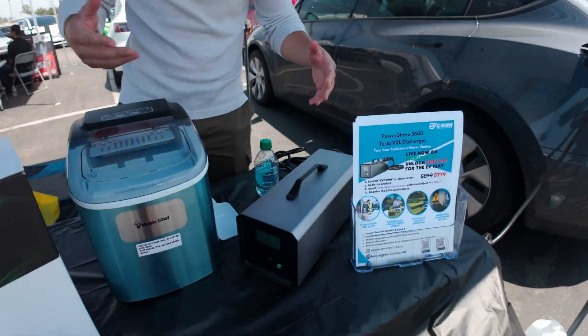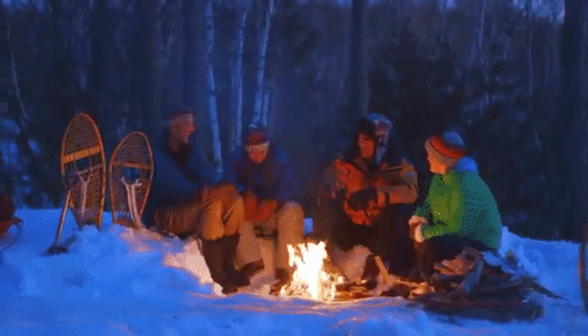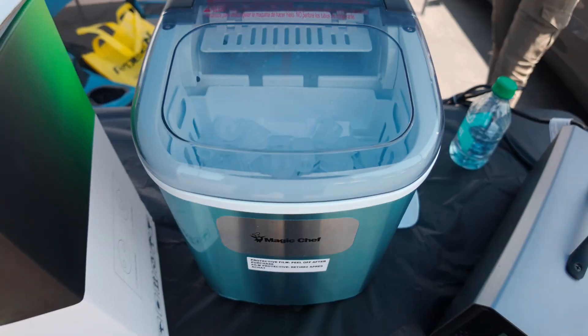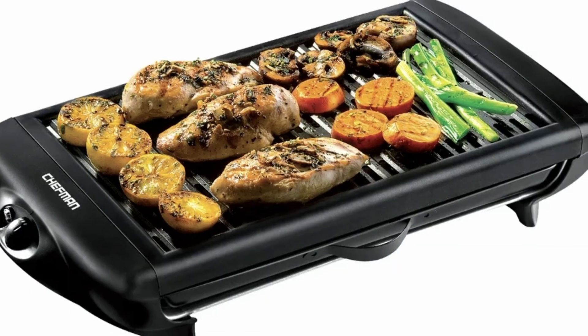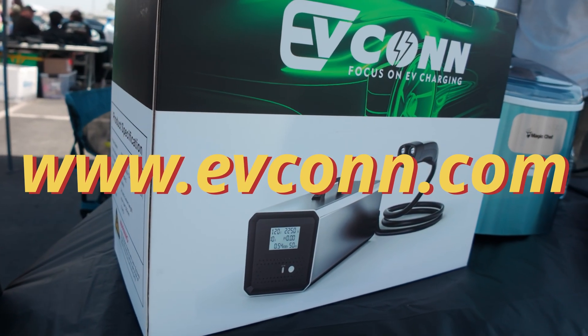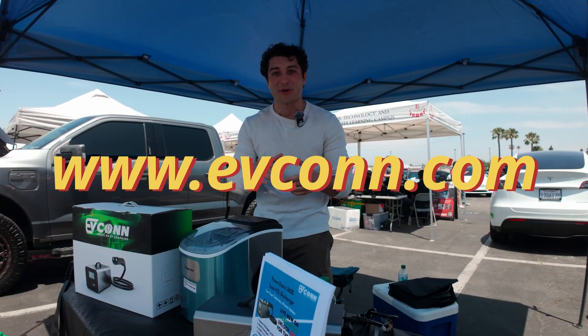There are two 120-volt outlets in the back. This is great for camping, power outages at your home, and little needs that you'd see. It could charge an ice maker, a fan — an electric grill would be great for it. This is their Tesla discharger. You can go to www.evcon.com for more info on that.